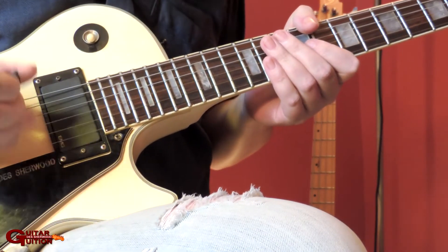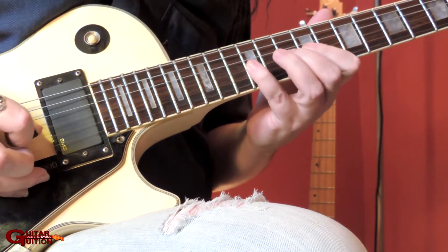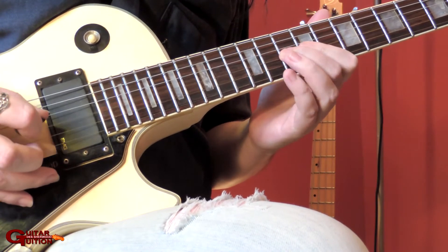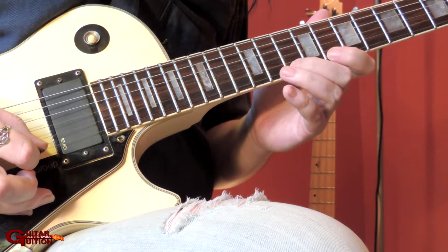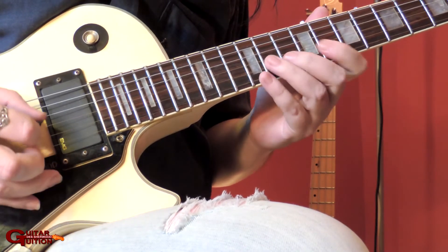I'll show you the left hand first. It's all alternate picking, by the way. So you've got 9, 10, 12 on the G. Skip to the E: 10 — no, 8 — 12, back to 8, pluck the 10, pluck the 12, pull off, pull off.